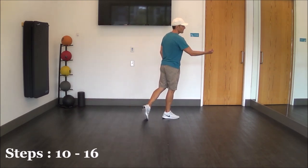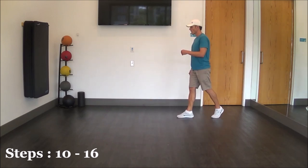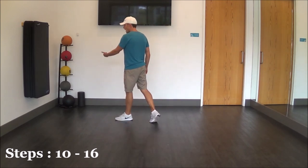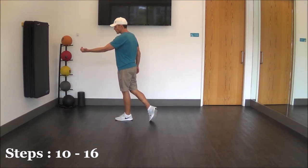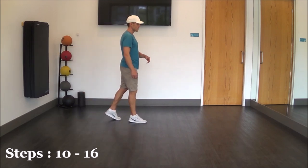From here we're going to start with our left foot forward, pivot half turn over our right shoulder. So step and pivot over your right shoulder, step, rock, step with your left, left, rock, left. Another pivot turn over our left shoulder — step right, half turn, pivot, and step right.